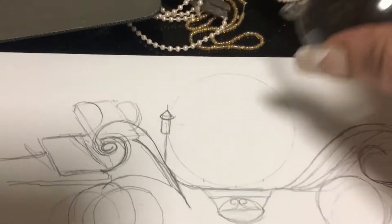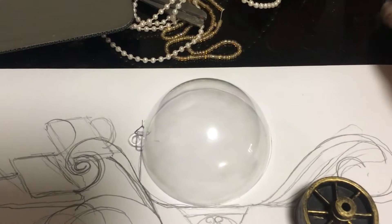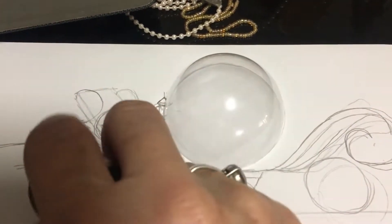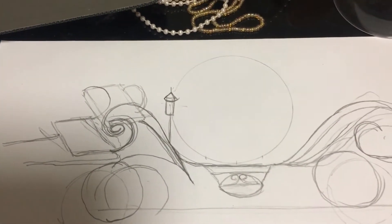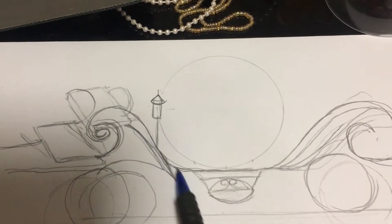Now I've just taken my pieces that I'm going to be using and drawn where they're supposed to be, and I'm just making my own decoration of what I'd like my carriage to look like. That's just a really rough idea of what it's going to be like, and then I'm just going to take it and bend all the wires.